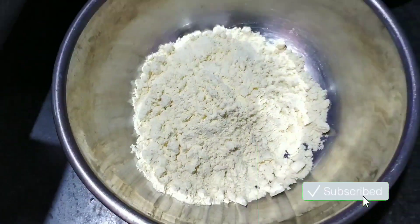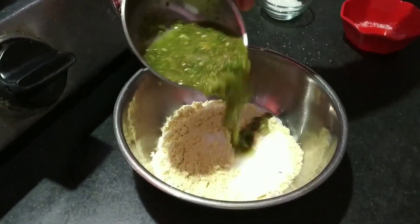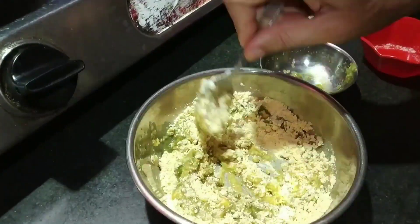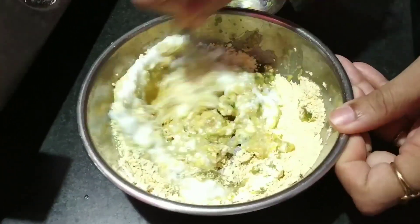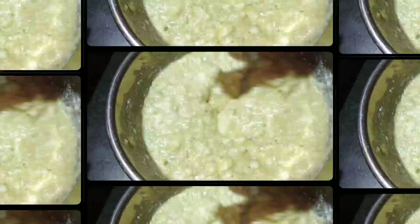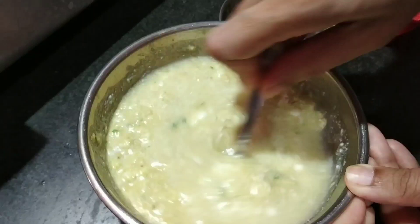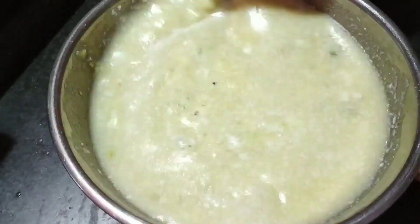We will prepare the batter in the basin. Add the green chili paste and mix it well. Add the butter and mix until the batter is well prepared.